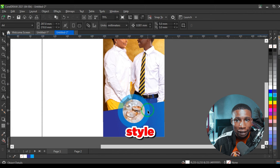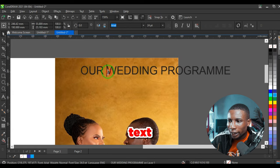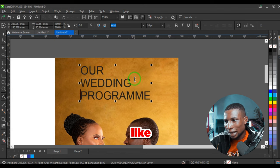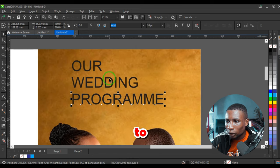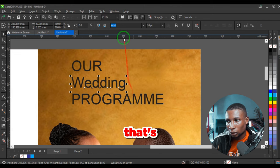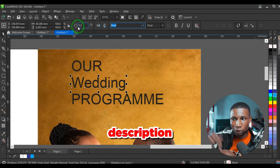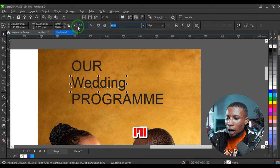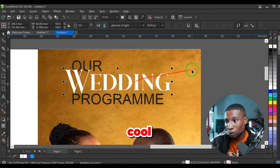Group all the circles and increase the size to have something like this, then centralize it. This wedding program is Nigerian style. I'm going to type the title up here, break it into pieces using Ctrl+K to separate the text into different lines, then give 'Wedding' a separate font, change the case to title case.